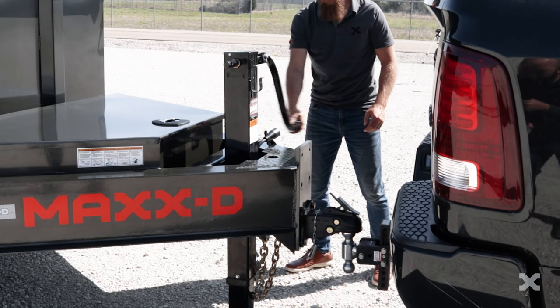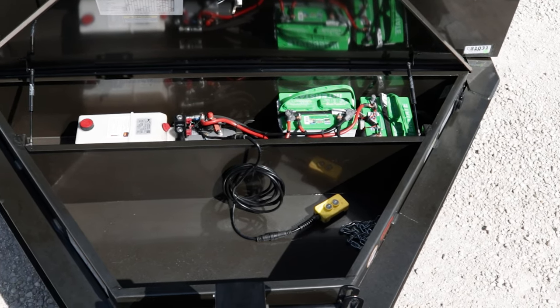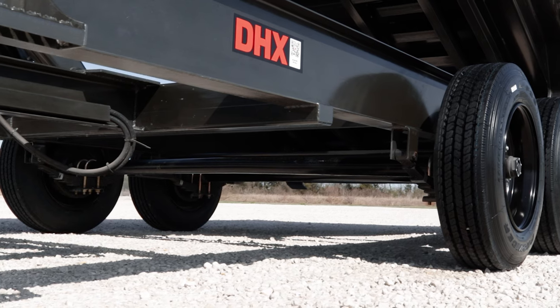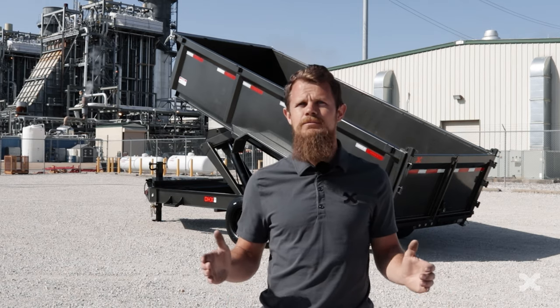The DHX has a 10k drop leg jack in the tongue and a massive tool box that holds the hydraulic system and gives you lots of room for storage. The DHX is carried by two 8k electric brake axles, but can also be upgraded to three 7k electric brake axles for a GVWR of 21,000 lbs.